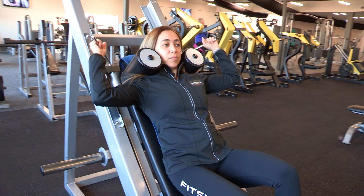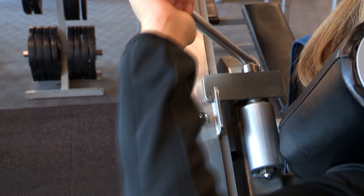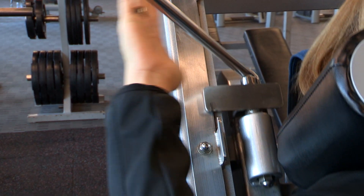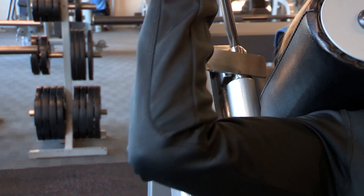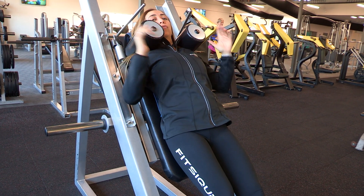These handles right here, they hook onto these hooks. So when you're ready to go, sometimes I like to just take the weight first — shoulders back, take the weight, then unlock. And now you're ready to roll.